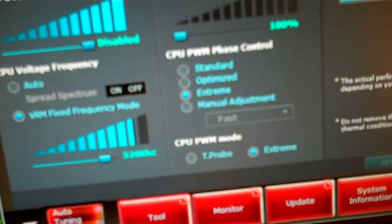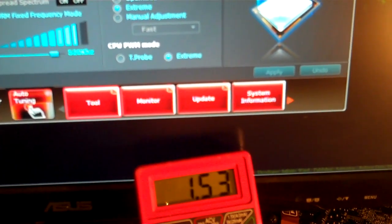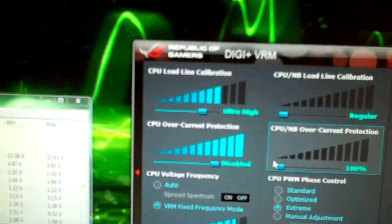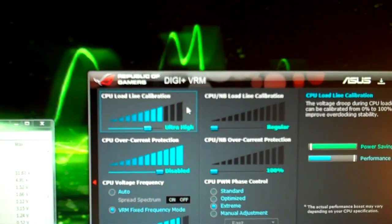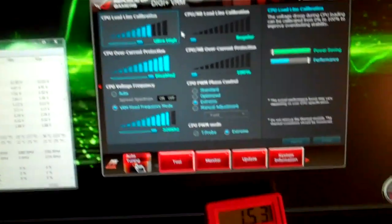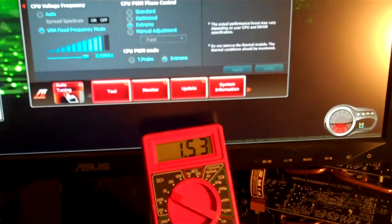I set that one time by accident, and I had the voltage set at 1.53 or something like that, and the voltage jumped up to 1.58 when I had the load line calibration at extreme. So I would recommend staying away from that, because it really overshoots the voltage. It's supposed to help with the voltage drop under heavy load. It does its job, but the extreme setting really goes overboard, so I'd recommend staying away from that.